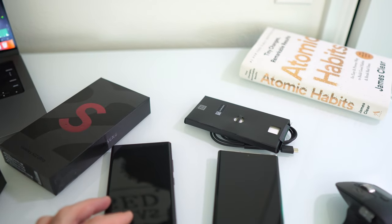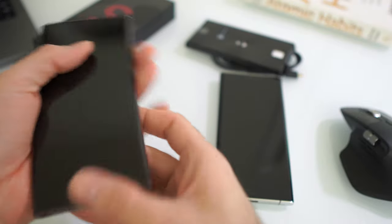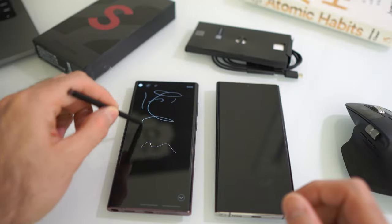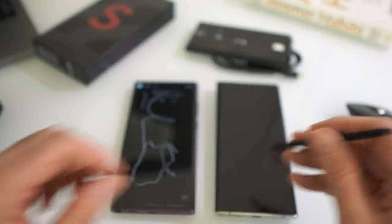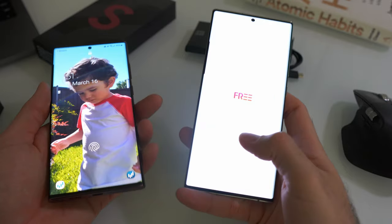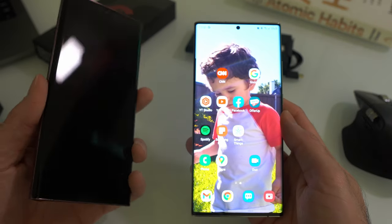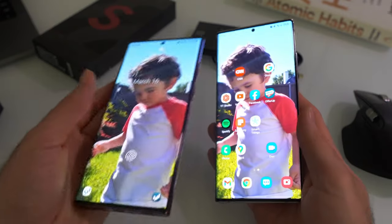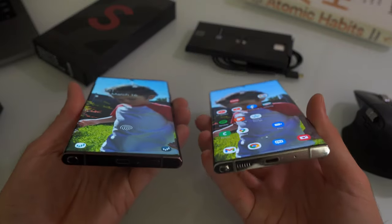Getting rid of the bump is actually a nice improvement — when you lay the phone flat on the table and use the S Pen, it feels better. In the past with the Note 20 Ultra, the big bump would make the phone rock from top to bottom, making it really hard to write with the S Pen without a case. Looking at the front, the black bezels look very slightly smaller compared to the Note 20 Ultra, but overall they look pretty much the same side by side, just a tiny bit narrower.